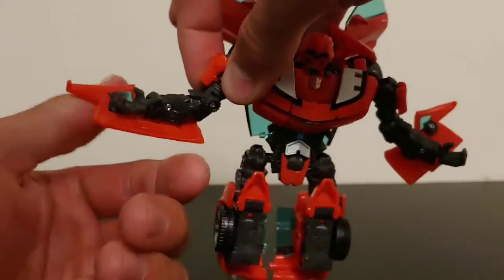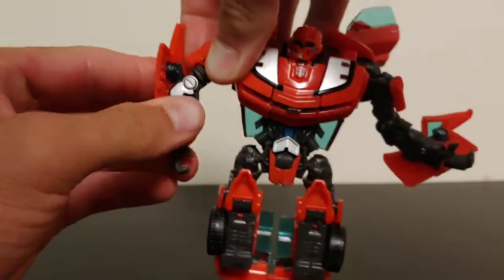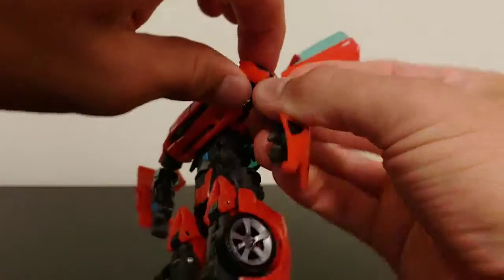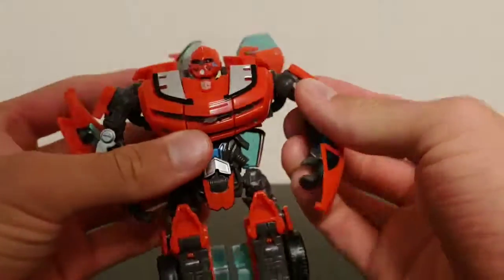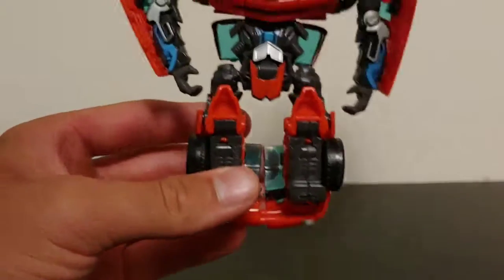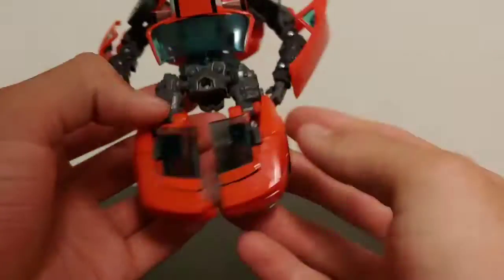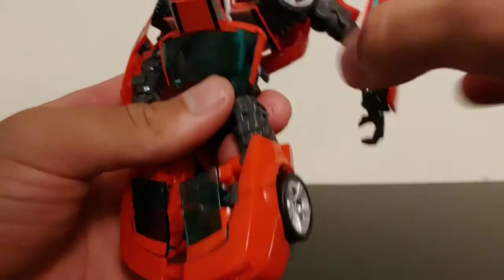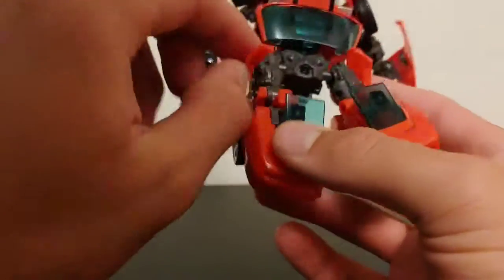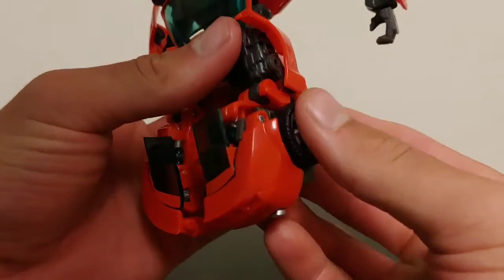There are gears here, and as you fold the chest down it begins to spin the arms around, allowing you to position everything correctly. Fold the arms down and move this section out of the way. It is a bit fiddly, but once you move the arms out of the way you can reposition the doors to create a wing effect. Take the arms, fold them around, then take the roof of the car and swivel it around onto the side of the arm.